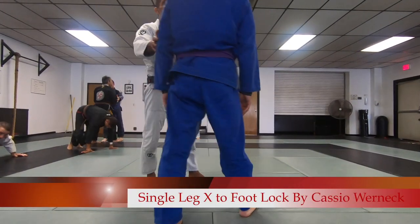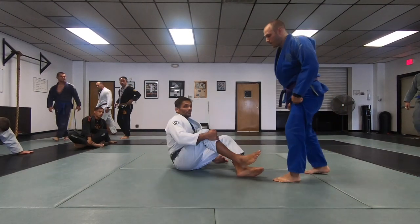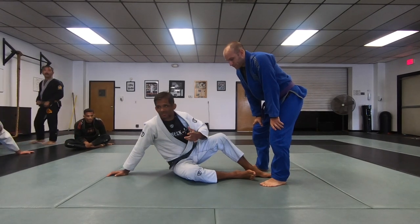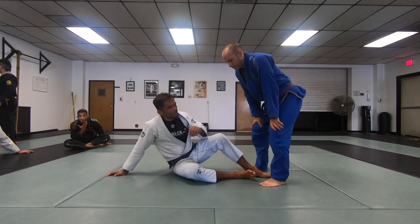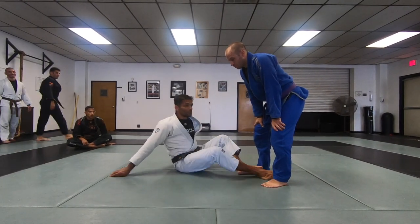Okay, this week working guard. We're gonna work — first get into a single leg position, single leg X, whatever you call it — that works for the foot lock. From there we're gonna start with some X guard too, but looking at different ways to get to this position.